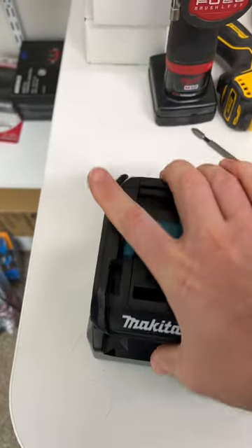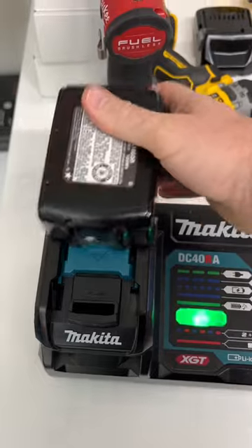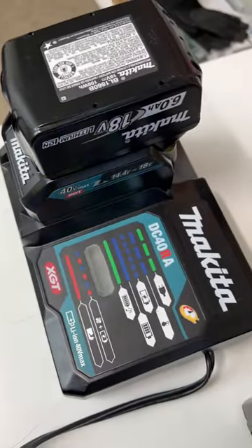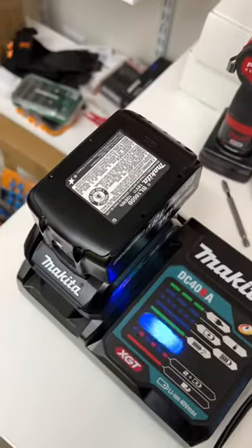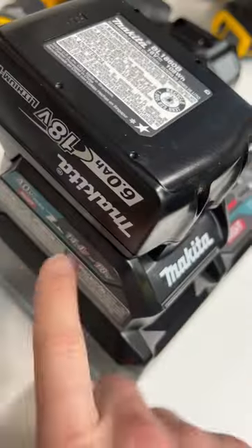You don't have to buy the 18 volt charger. Just slide that adapter on, grab your 18 volt battery, and now it's charging your 18 volt battery as well — two chargers in one for $35. That way you don't have to get a separate 18 volt charger. Thank you Makita! The link to this adapter will be in the bio.